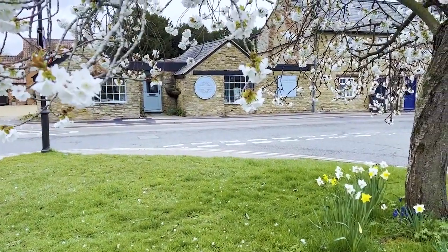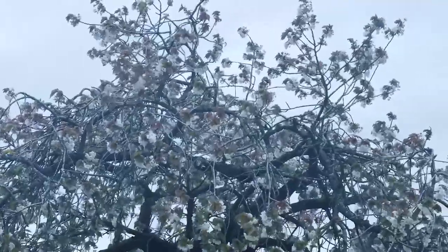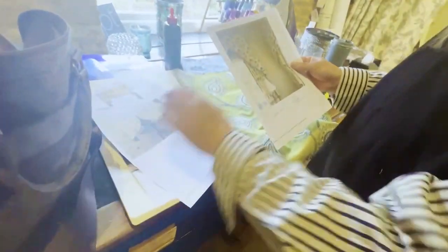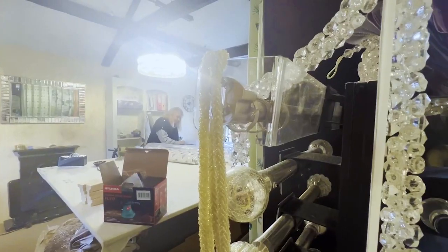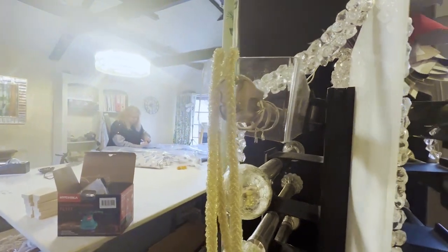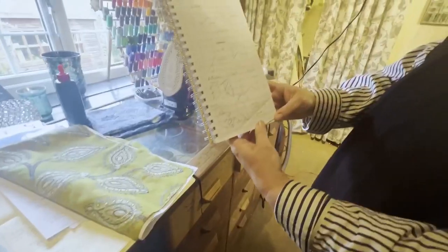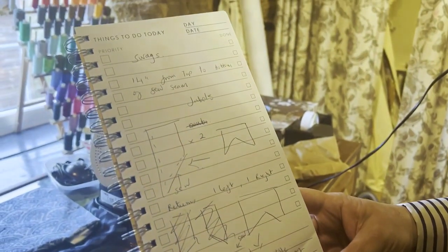Welcome back to The Curtain Boutique, where the change of season has inspired us to create a new feature wall inside the shop on which to display an array of window treatment designs. In this video, we are creating design number one - a lovely swag pelmet with tails and a jabot.